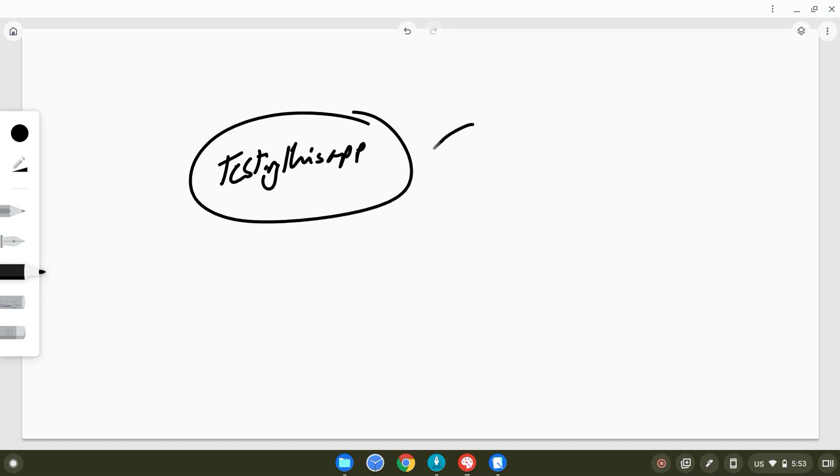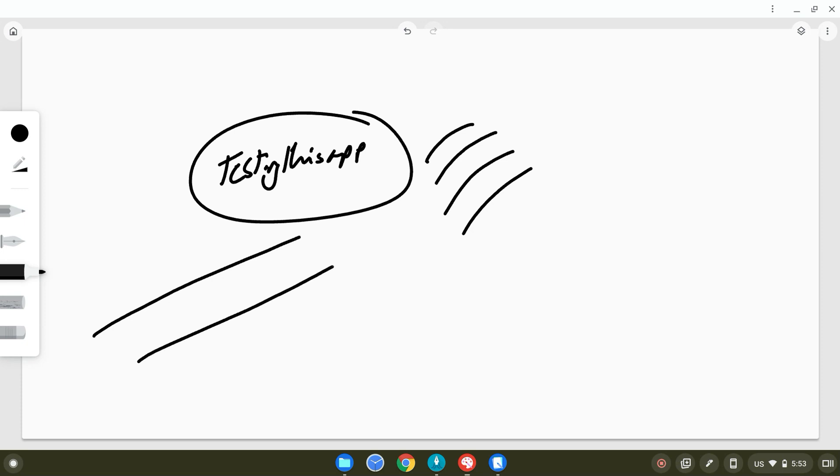The next app is Chrome Canvas, which is mainly for drawing. It comes pre-loaded with the Chromebook once you set it up. The experience is not bad, but the lines are a little bit laggy when I'm plotting a line — I don't know if you can actually see this lag or not.